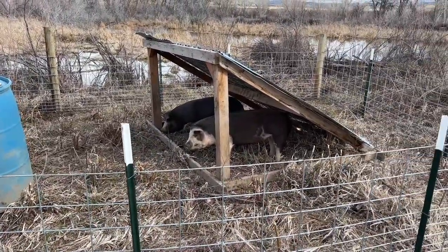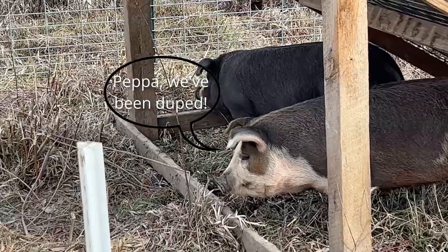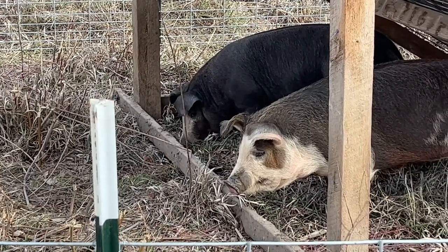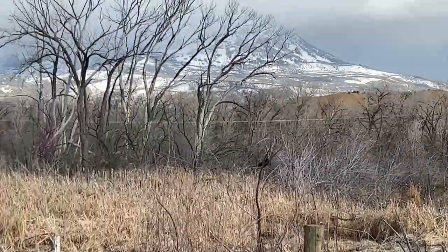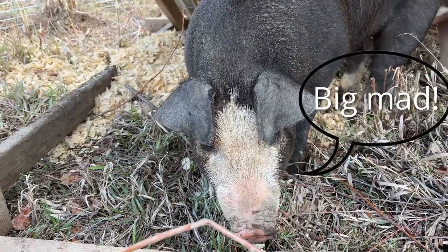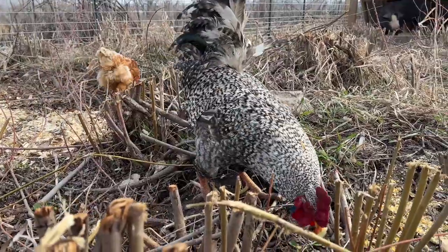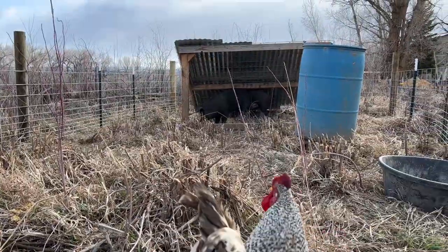The pigs are not particularly happy, but they're safe and this will be a good home for them. Over the spring and summer these pigs will root out all the roots of these red willow plants, which will keep them from attacking my garden. And in the fall they'll be ready to process.